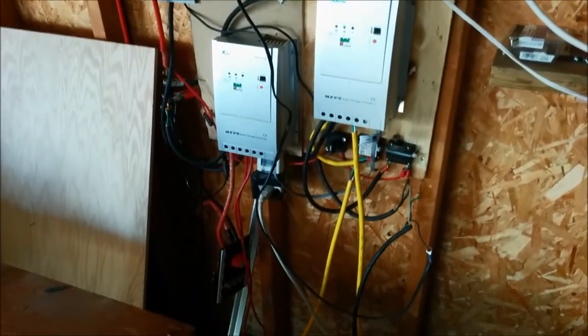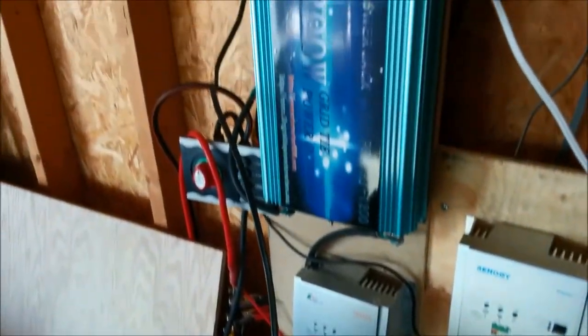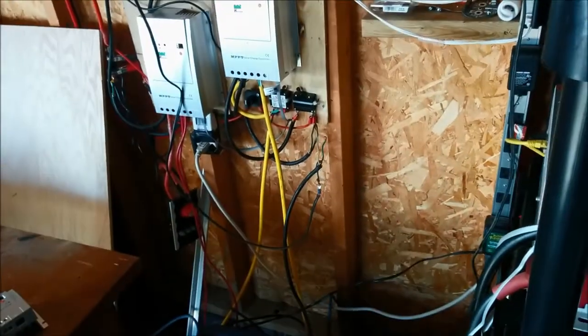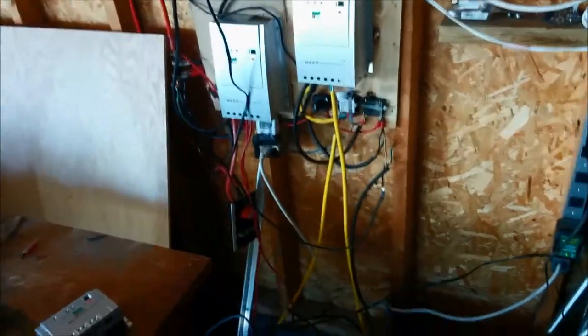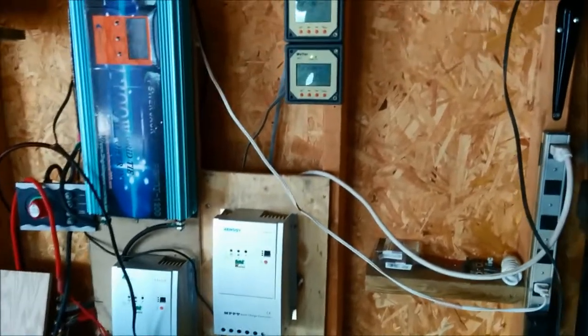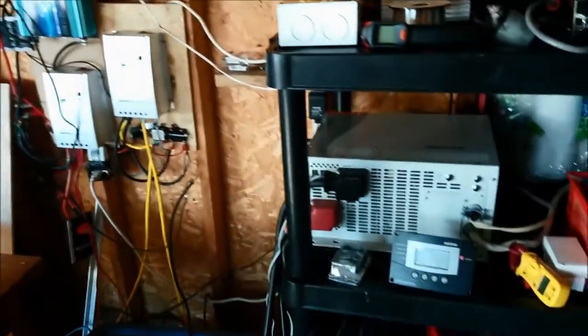I'm going to do some cable management either today or sometime this week. This setup is temporary — I'll be disconnecting it in about an hour. These dangling wires are not good. I'm going to fasten everything up properly and replace these cables with 4-gauge, since the current cables out of the charge controller aren't quite adequate for the amperage I'm pushing. They won't melt, but there's too much line loss. Just a quick update — in my spare time I'm a big nerd for batteries, inverters, and solar panels.